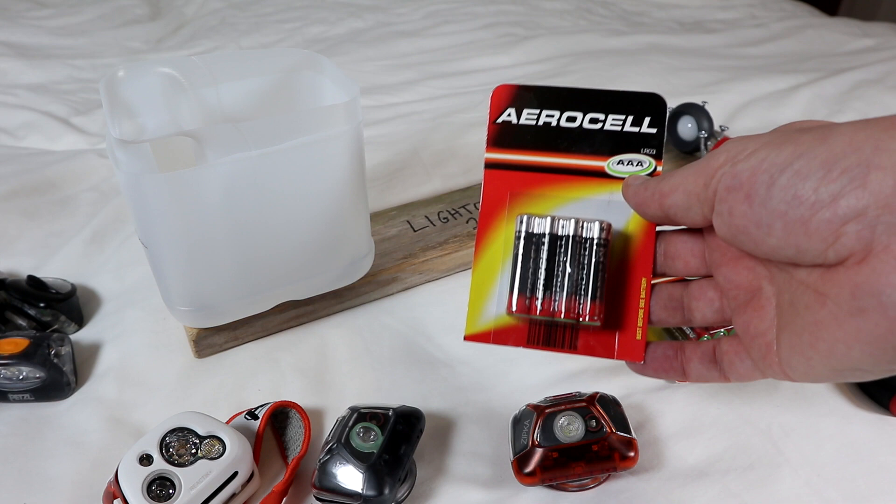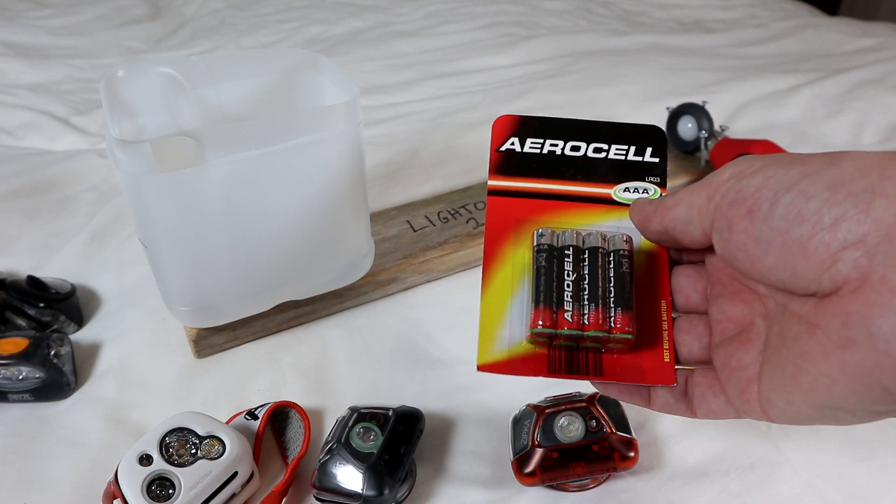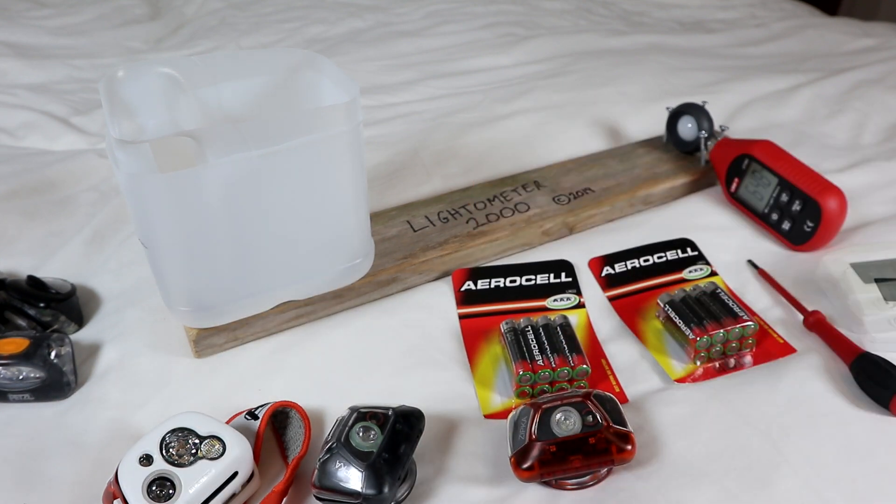Each torch will either be fully charged or I'm using brand new award-winning alkalines. I'll measure the brightness after 30 seconds so that the voltage from that initial spike drops, and then after one hour, so I can compare how bright they are initially and halfway through their charge on full brightness.